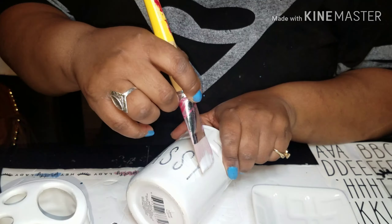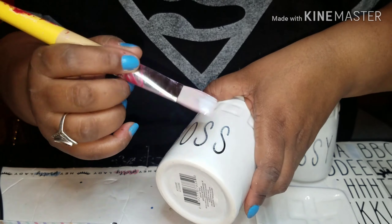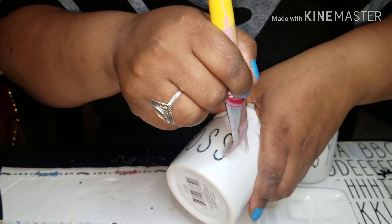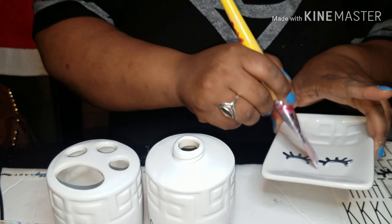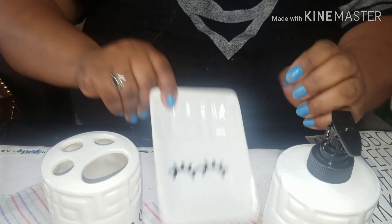And you're done — that simple. Easy as one, two, three, and you have a nice, beautiful bathroom set that reflects your personality. It's just this simple. If you like what you see, give me a big thumbs up. And if you're not subscribed, please subscribe to my channel, guys.